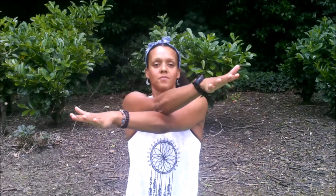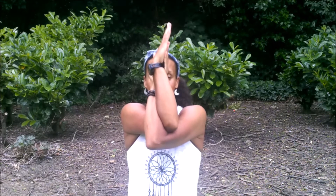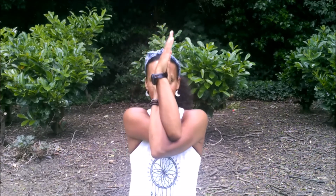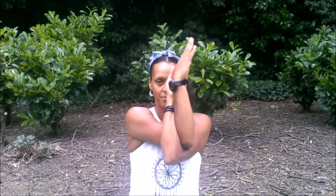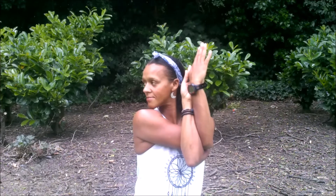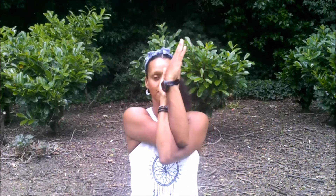Inhale, take the arms wide; exhale, Garudasana arms — right over left. You might do a single bind at the elbows or a double bind at the wrists. Lift the elbows as you draw the shoulders down, and take this into side-to-side action — inhaling to one side, exhaling to the other, keeping a steady focus. One-pointed focus is the sixth limb of yoga. You might just take it and hold to one side, keeping the back of the neck long.